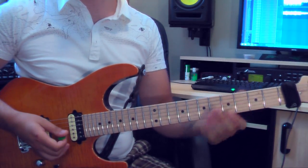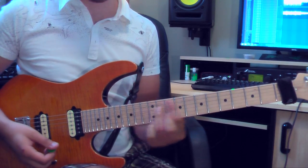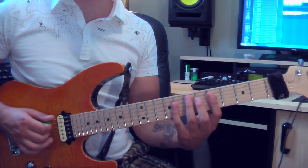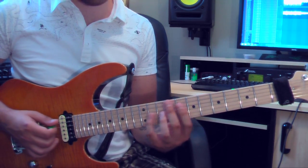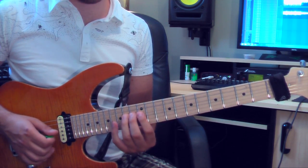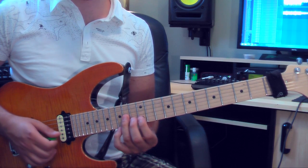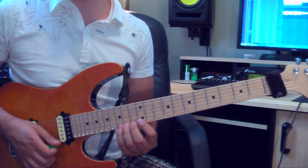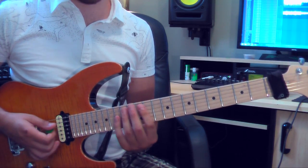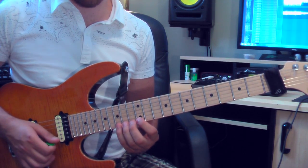Our next chord is Am7. All the way up to the 12th fret. This position is exactly the same as Dm7 and Em7 — the exact same position. All you do is move it up to the 12th fret: 12, 15, 14 on the 4th string, 12 on the 3rd string, 14 on the 3rd string, 13 on the 2nd, 12 on the 1st, 15 on the 1st, and 17 for the octave. Being A, C, E, G, A, C, D, G, A.